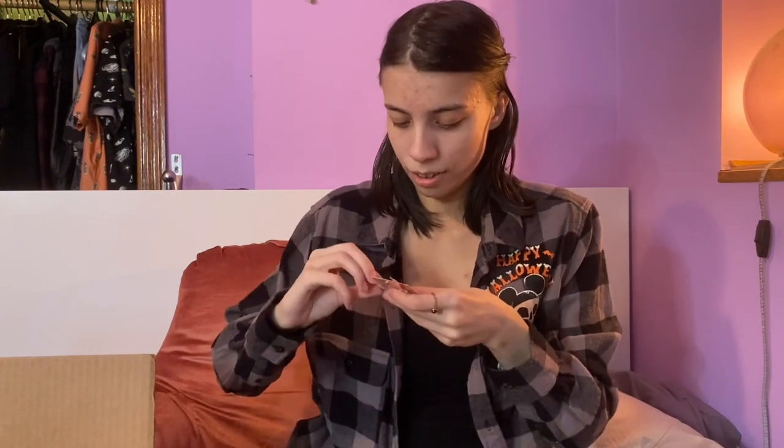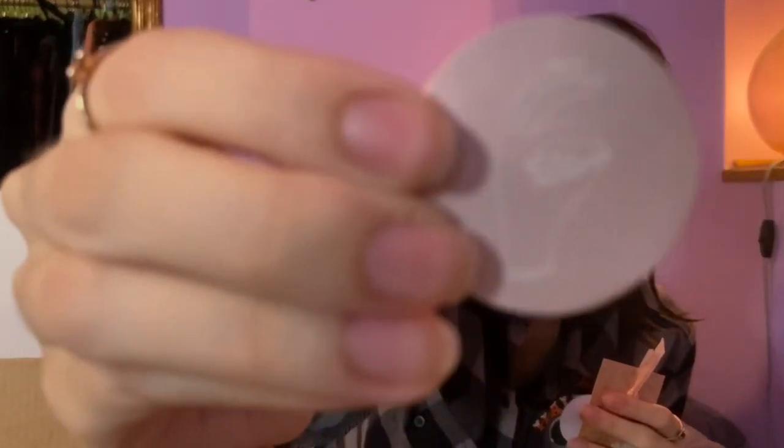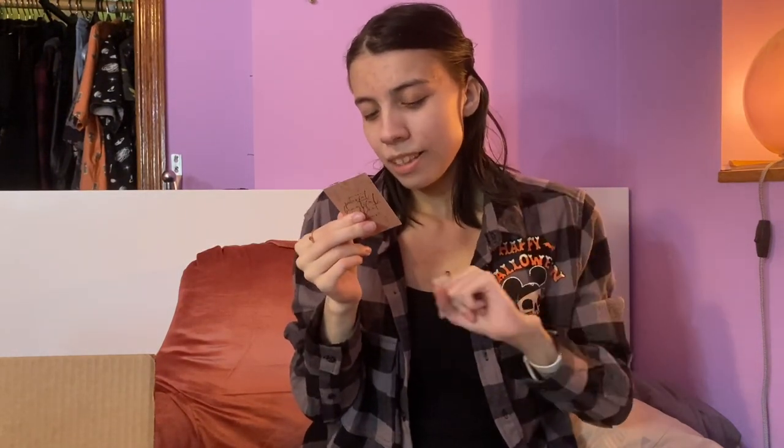It looks like we also got some freebies — it says 'freebie for Alia,' that's me! Opening it up: we got a cute sticker, another cute sticker, and a bookmark — adorable. The card says 'Thank you for your purchase, I hope you love your order as much as I love putting it together.' The shop's name is Pixie Lax Planning. They have other colors like darker pink and purple, plus other budgeting and cash stuffing supplies, so I'll link their shop below.